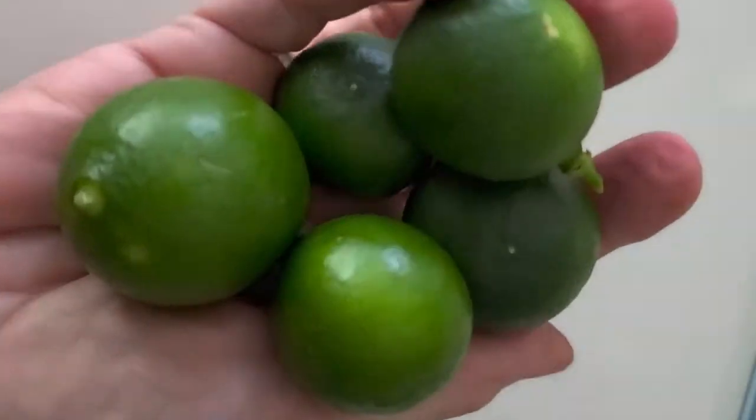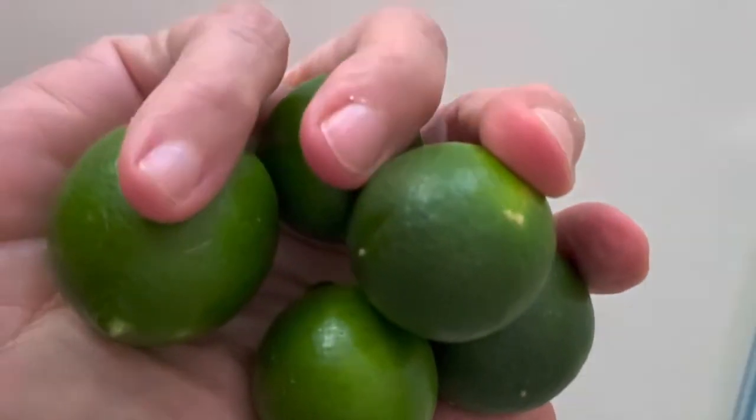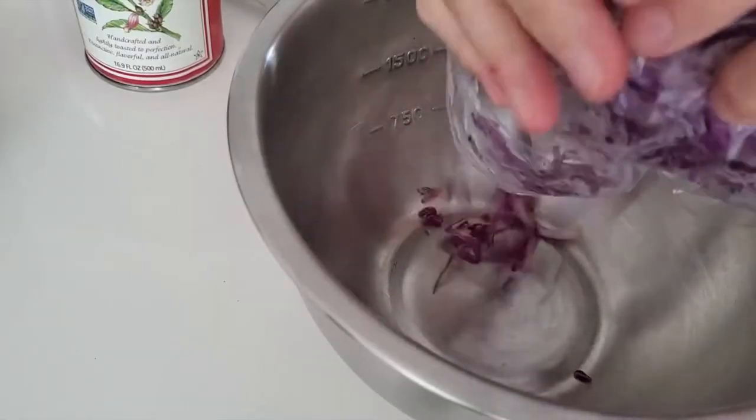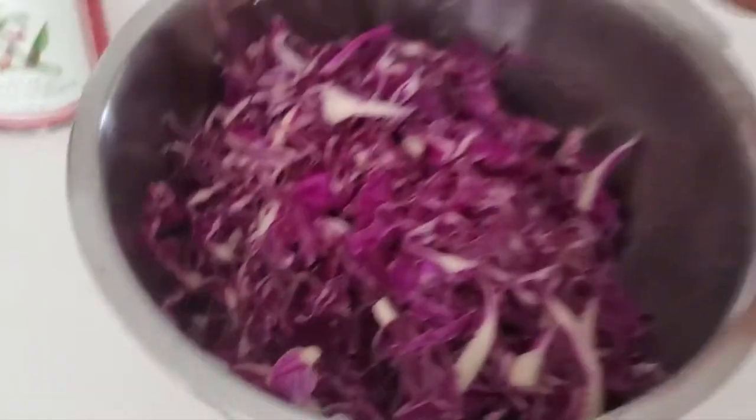The juice of five tiny limes — these are tiny limes because they're from my tree at home. You can use two of the large limes. And a whole red cabbage that I have pot sliced.